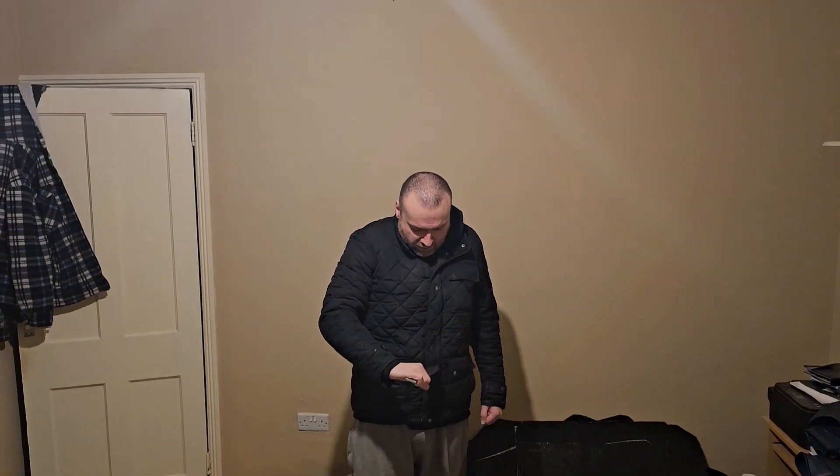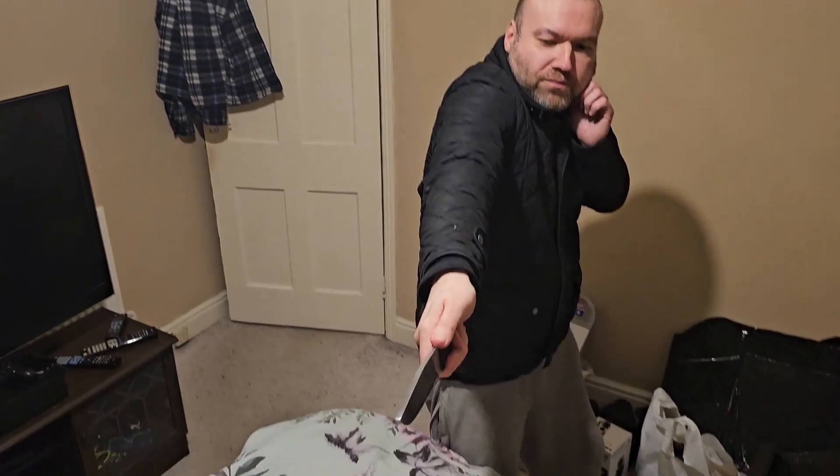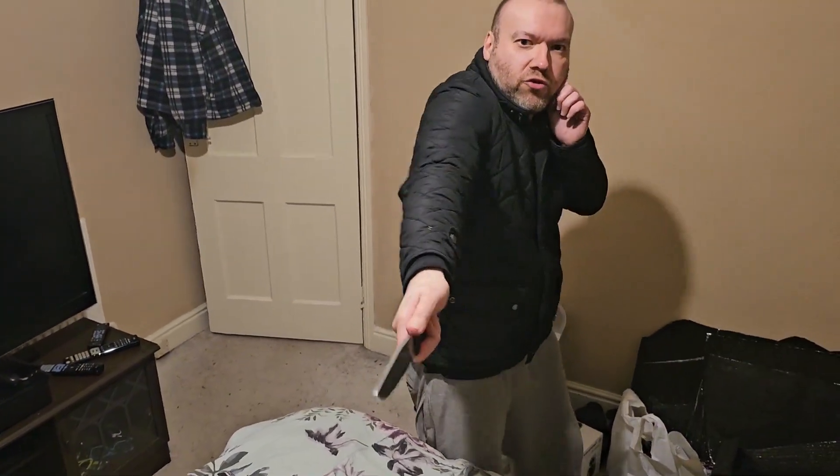Number five is going to be a thrust — just a normal thrust into the base of the stomach area. As soon as I've done number four, that's going to be a thrust there. Let me get another angle on that thrust: thrust, thrust.